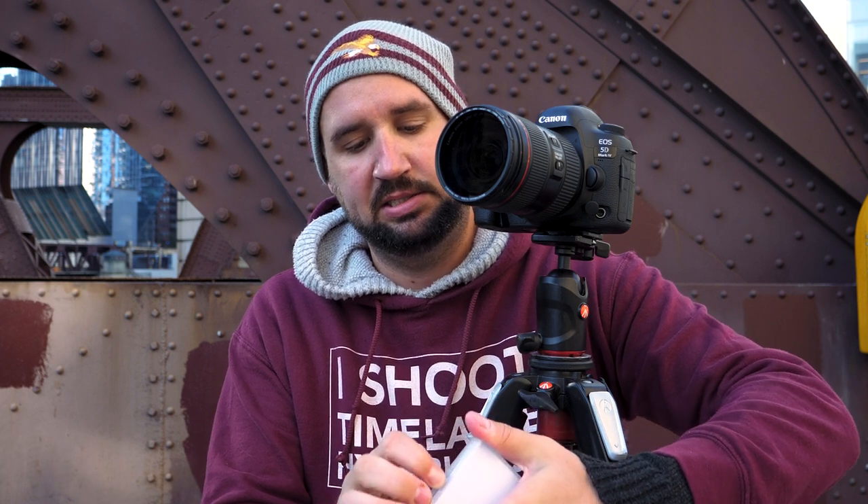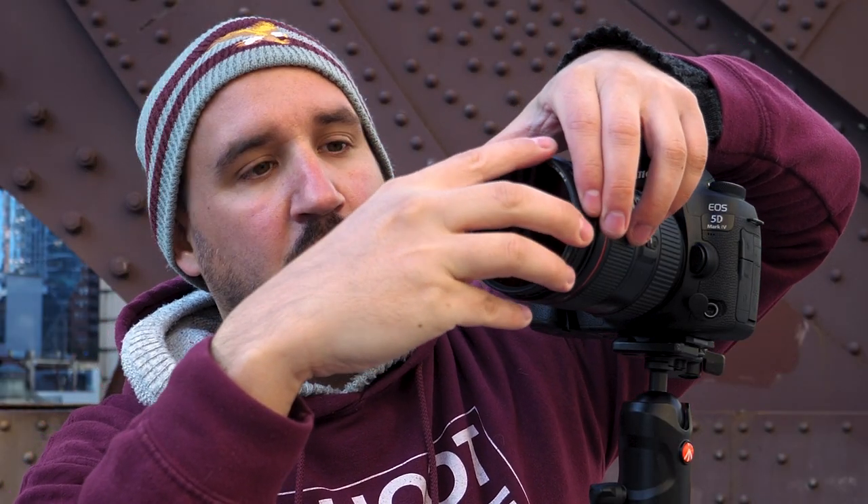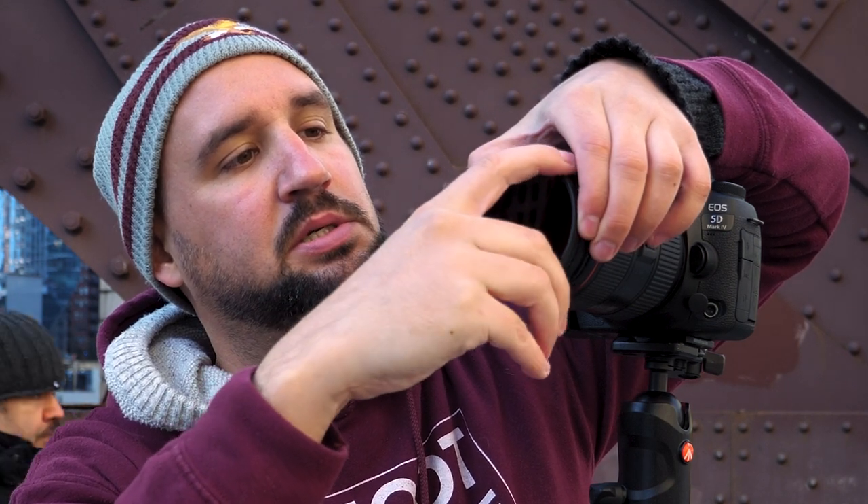I'm going to shoot with my polarizer on today, and also my ND6 filter. So we'll have some nice blurry motion, contrasty and colorful colors. It's going to be sweet.